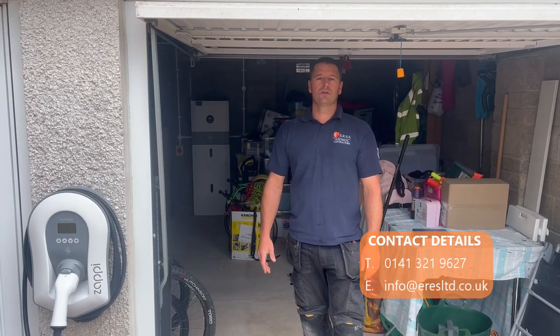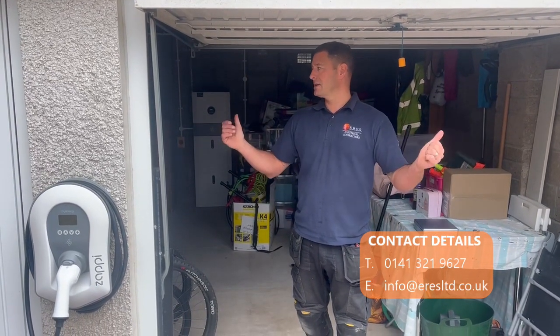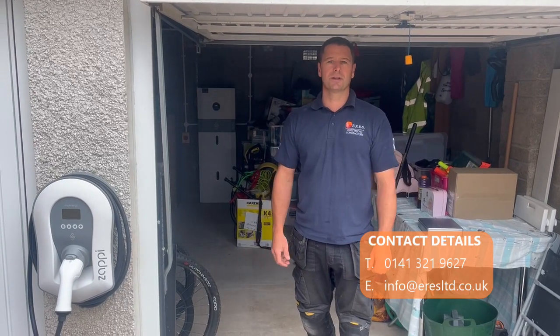I hope you found this video useful. If you're interested in any of this kit, please get in touch with us. Thanks, bye.